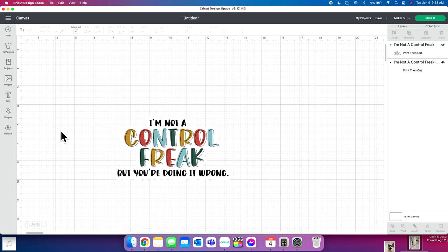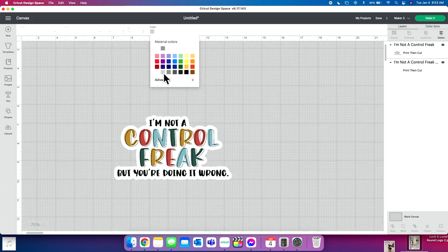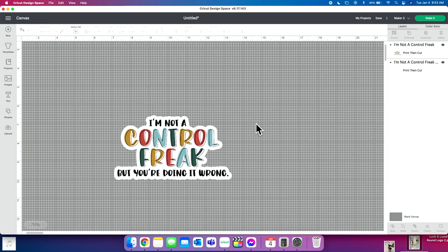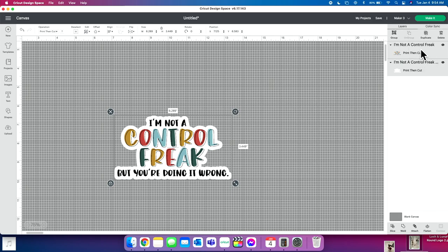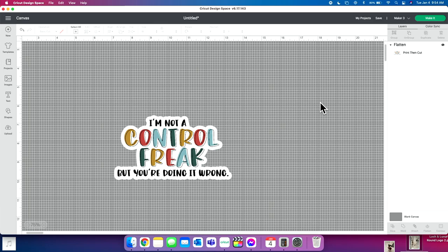It applies as a dark color. I'll make sure this is selected and change this color to white. Now you can't really see it, so I'll change the color of our canvas. You go over and click 'Blank Canvas,' and then click 'Color' to change the canvas color — now you can see the offset really well. I'll select and drag all of these together, then we're going to flatten the offset onto our design. Click Flatten and now it's all one image — this is exactly what we want.